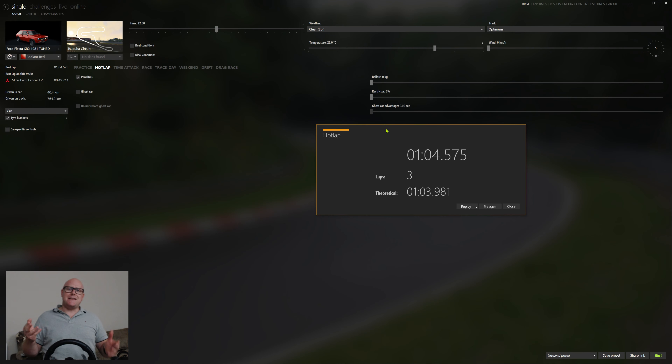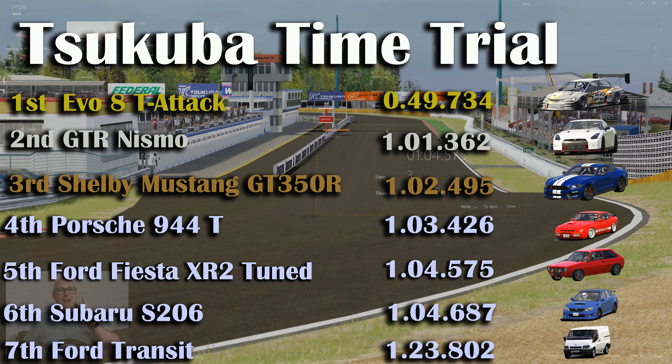Okay guys, so there it is. The time is one minute four point five seven five. The theoretical's showing a 1:03.981, so we've definitely got a lot more time in that car — perhaps a cleaner lap with more time spent on it. But it's just a fun car, really fun to drive. A hoon car. It can be balanced on the rear that just steps out — you can catch four-wheel drifts in it. The power is a superb amount, not overpowered. Just watch your entry speed. We're going to stick that up on the leaderboard: 1:04.575 for our tuned 1981 Fiesta XR2.